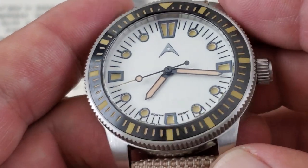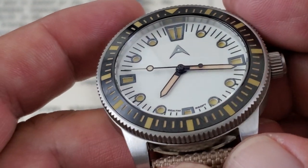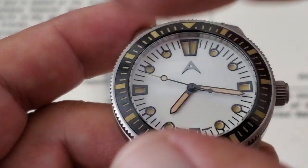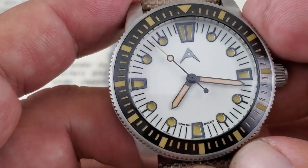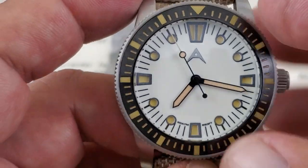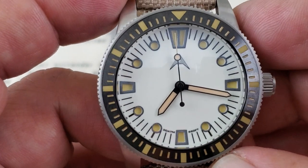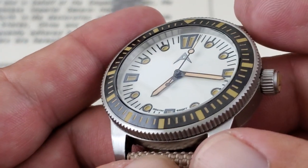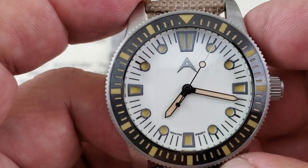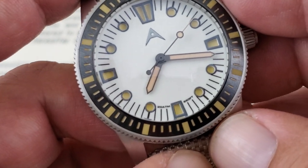This is a sandwich-style dial, where the indices are actually cut out from that top dial, and underneath there is loomed — very, very nicely done. Good traditional-style indices: the round and the semi-rectangular cutouts. It looks really, really nice, and the dial is super clean. Besides the sandwich effect, you do have the applied Aerotech logo, but other than that, not a whole lot of writing cluttering up the dial.